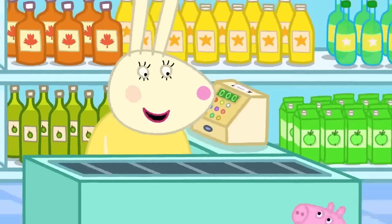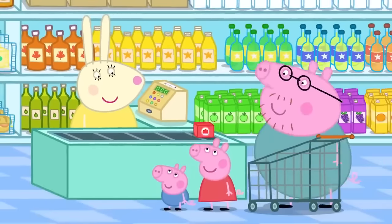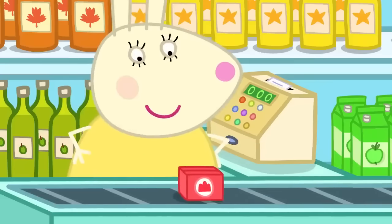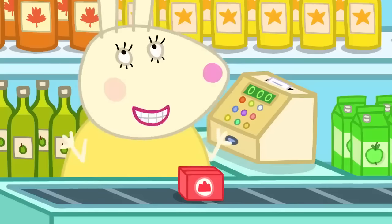They run into Miss Rabbit at the supermarket. Peppa asks her to guess what they're making, and Miss Rabbit correctly guesses jelly. She says she loves jelly — all wibbly-wobbly and delicious.